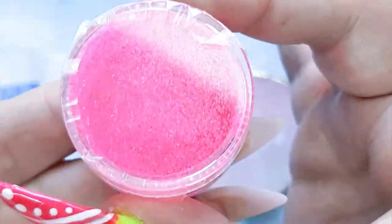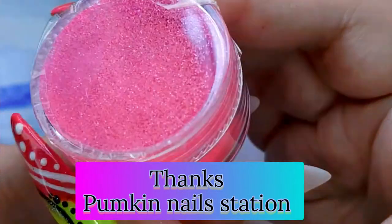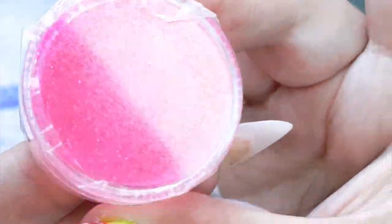Look at this guys! This is the second glitter! It's a very beautiful pink glitter! Thank you Sarah! I'm very very happy with the glitters!